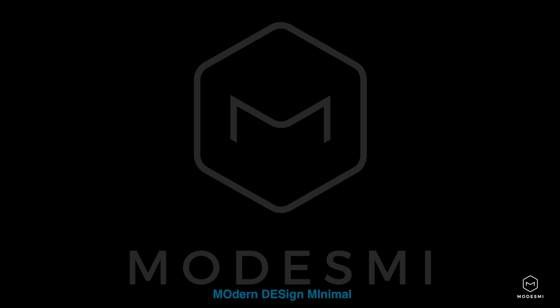Hit that like and subscribe button — I hope you guys enjoyed. Join me next time. I don't know what I'll be building, but I'll be building something. Again, this is Sean from Modern Design Minimal. Thanks for stopping by. We love you. Peace — we'll see you next time.